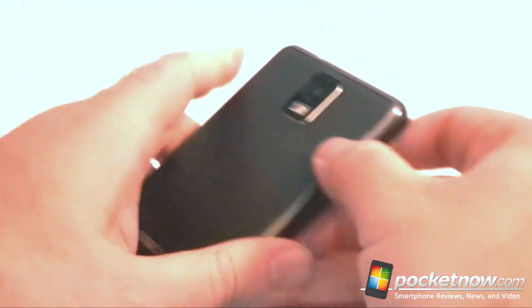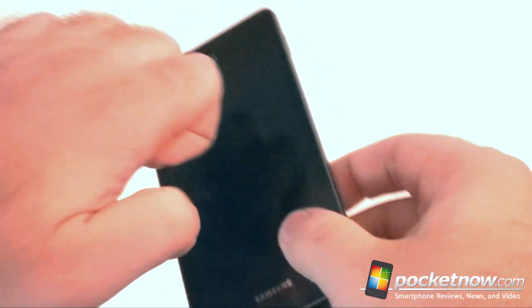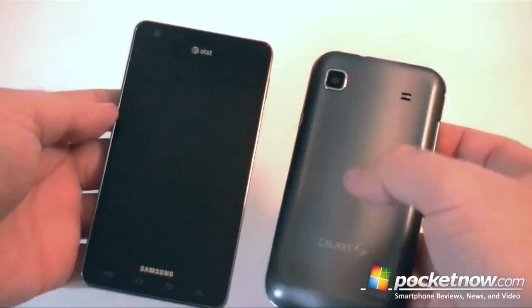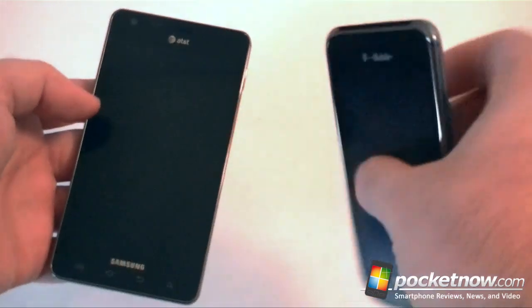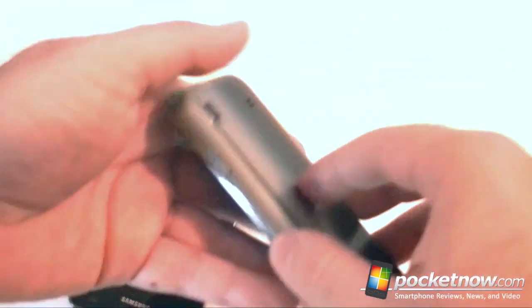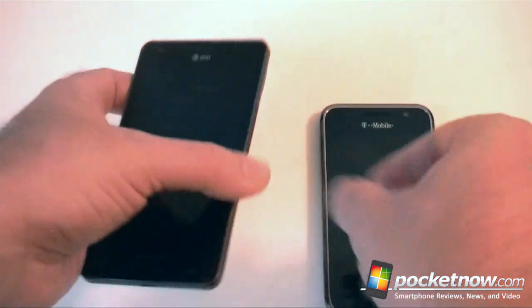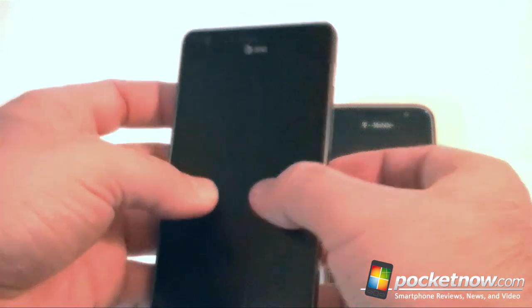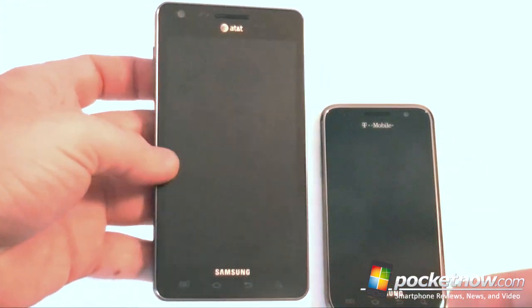Now the build quality of this feels really nice. Let's compare it — here's the Galaxy S 4G. This kind of feels flimsy, plastic, kind of vibrates. The Infuse is nice and sturdy. It's still plastic but feels like a better build quality.